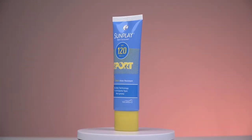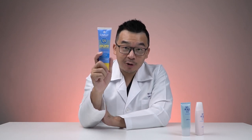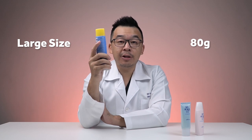Next up, we have the Sun Plate Spot Sunscreen SPF 120. Yes, SPF 120 — maybe overkill, but this is a sport sunscreen for when you're out and about. You can use it not only for your face but also for your body. In terms of packaging, it's 80 grams — quite large — with a nice yellow color tube giving it a sporty look.